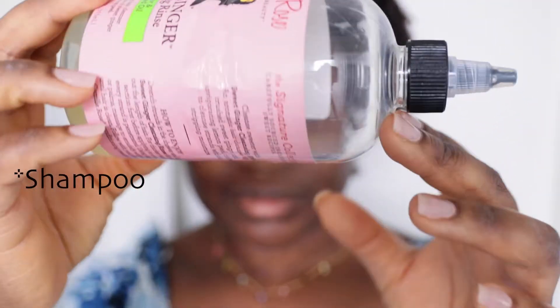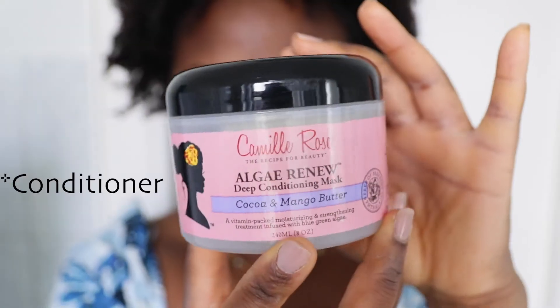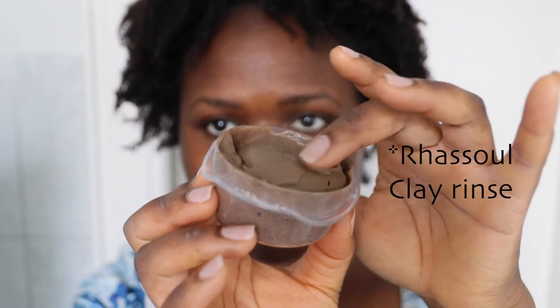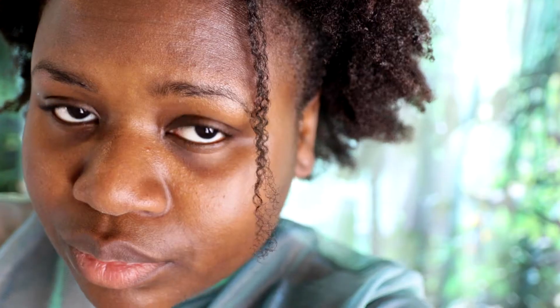So after the pre-poo I'm going to shampoo my hair with the camel rose line and then use one of the conditioners. I will then follow up with the rasul clay and the rice water will be the last step.